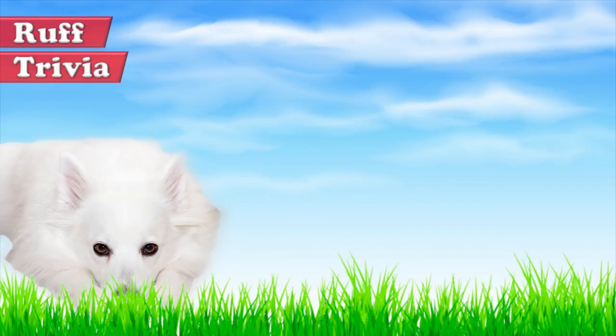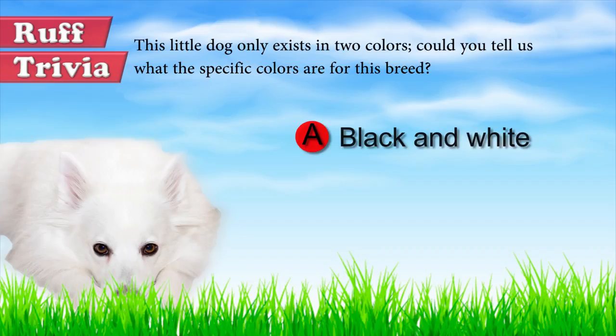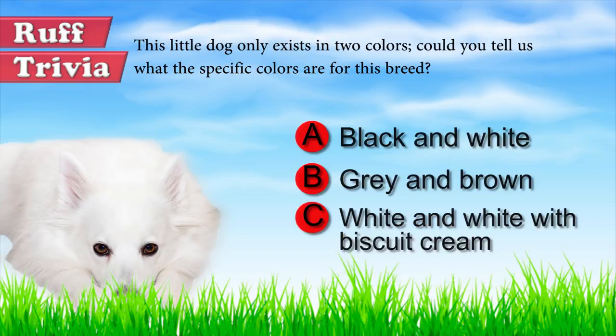Time for some rough trivia. This little dog only exists in two colors. Could you tell us what the specific colors are for this breed? A: Black and white. B: Grey and brown. C: White and white with biscuit cream. Give it your best guess in the comments below before we get to the answer. We'll get back to this trivia question toward the end of the video.